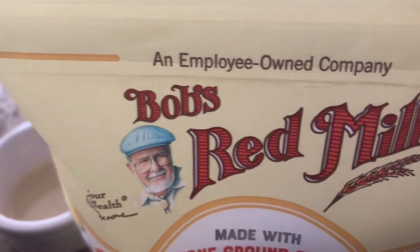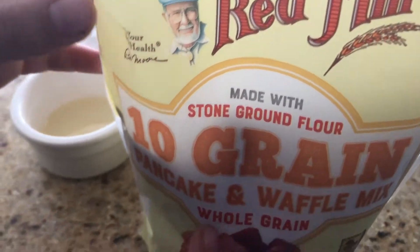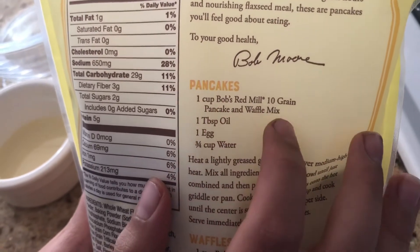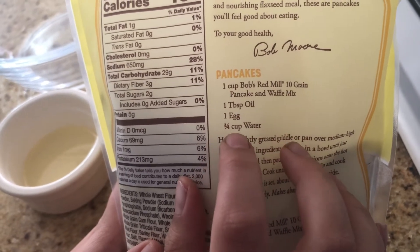Hello guys, today I will be making the Bob's Red Mill 10-grain Pancake and Waffle Mix Whole Grain. You need 1 cup of Bob's Red Mill 10-grain Pancake and Waffle Mix, 1 tablespoon oil, 1 egg, and 3/4 cup water which I have back here.